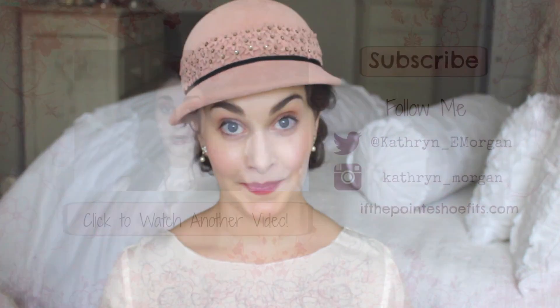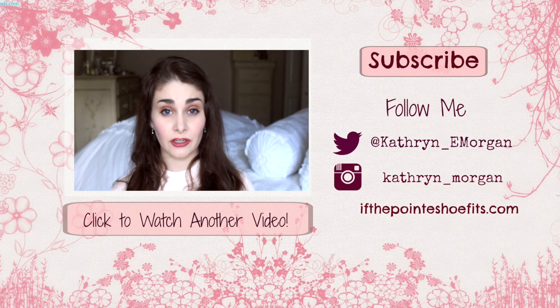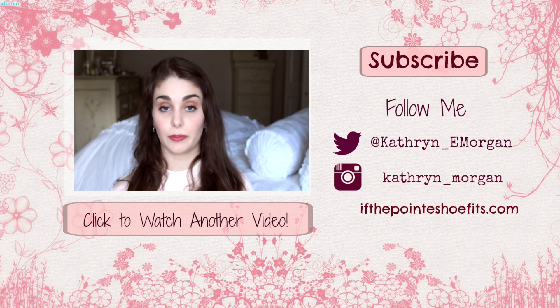If you missed my video on starting ballet as an adult, please feel free to click it. You can also click the subscribe button to subscribe, and here are my social media links. Thanks again for watching!